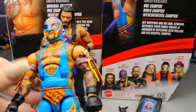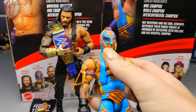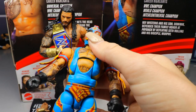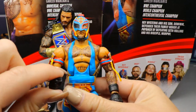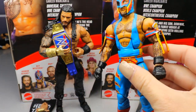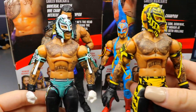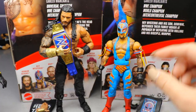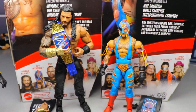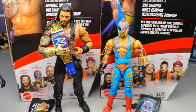Jumping over to Rey Mysterio - I like this new torso with the singlet, they captured the colors really well. However the ab crunch is very loose, almost floppy. This one doesn't have double jointed arms. I like the attire and it looks the most like what he was actually wearing compared to the older attires. The Roman one is going to win for me just because it's not loose - if Rey Mysterio hadn't been loose I might have gone with that one. But I like them both, they look and feel great.